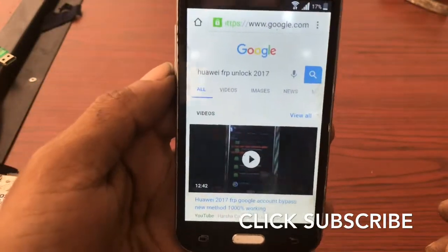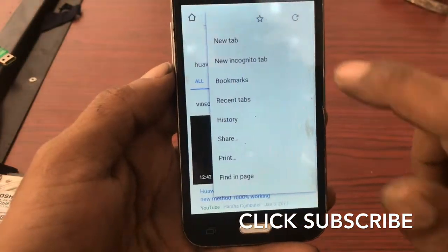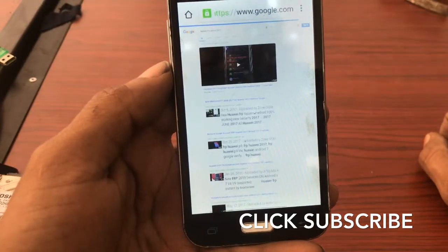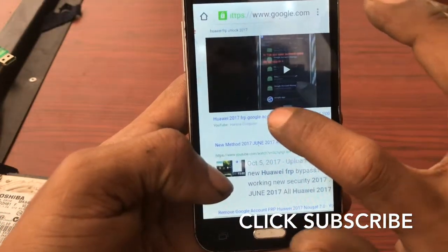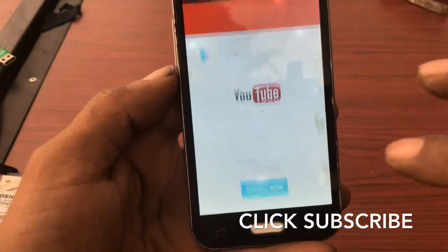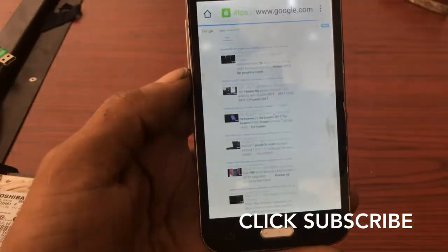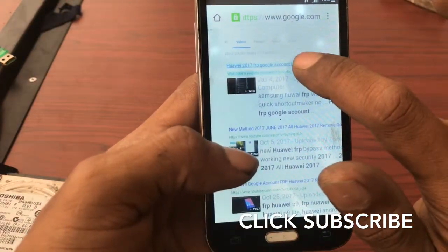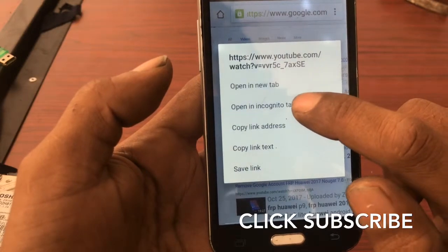Now it's going to Google Chrome. Search 'why FRP unlock 2013' — my previous video comes up, it ranks on Google and has a link. Click the three-dots button, then click Request Desktop Site. Now zoom in and click the FRP link. Now click download videos and zoom in, then touch and hold and click Open in new tab.